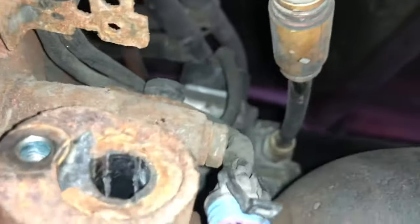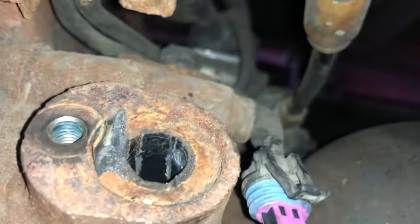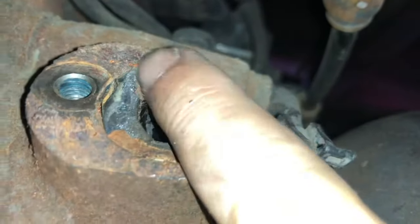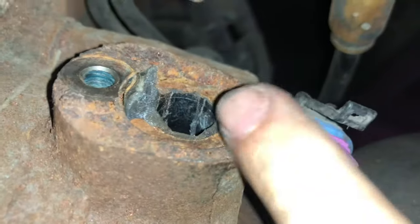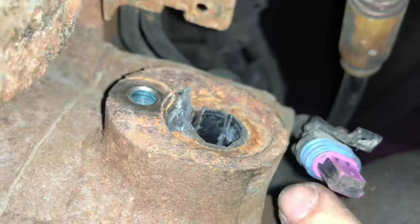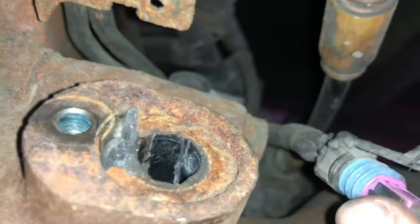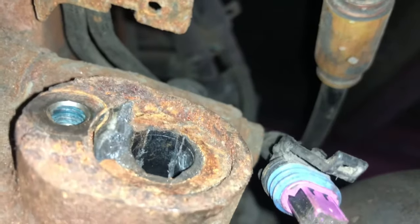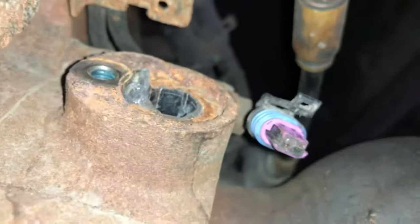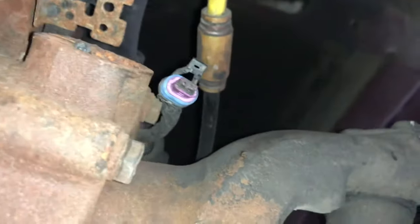The most difficult part is taking the sensor out, because after a few years it rusts inside and breaks — the top comes off but the inside of the sensor is still in the hole. So we need to cut it down and drill it out. That's the most annoying part of changing the speed sensor.